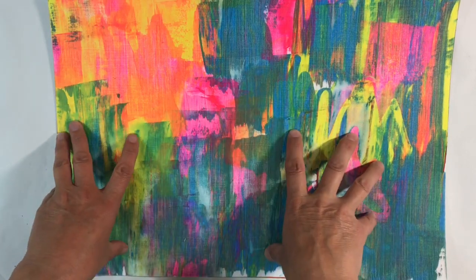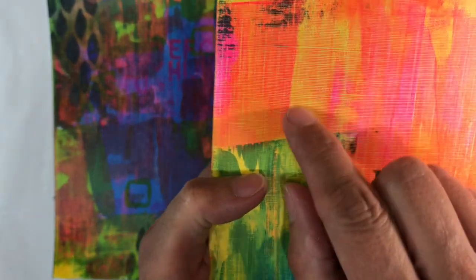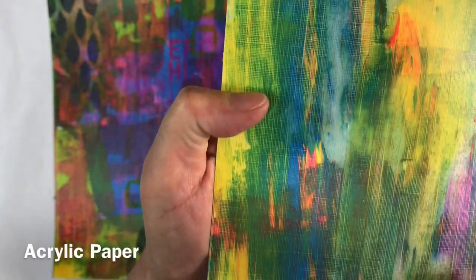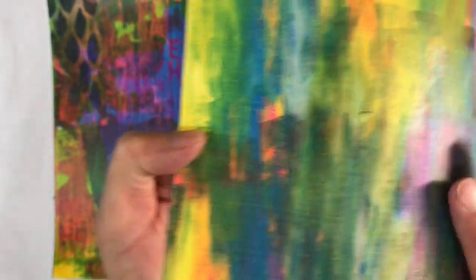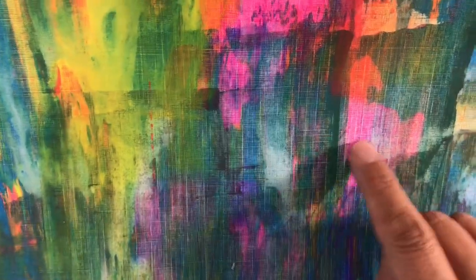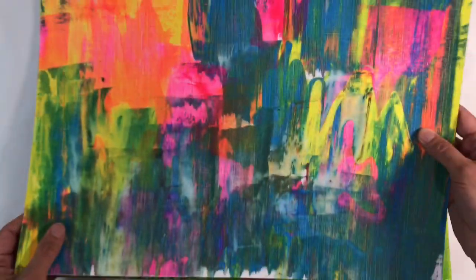I'm not sure whether I would recommend this for complete beginners, but let me just show you. You can see the texture from the gridded pattern now that it's got paint on it - it shows up much better. It really is quite lovely and you just wouldn't get this with normal mixed media paper. So that is really interesting and quite lovely.